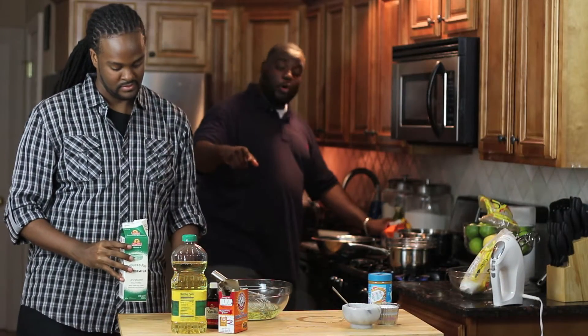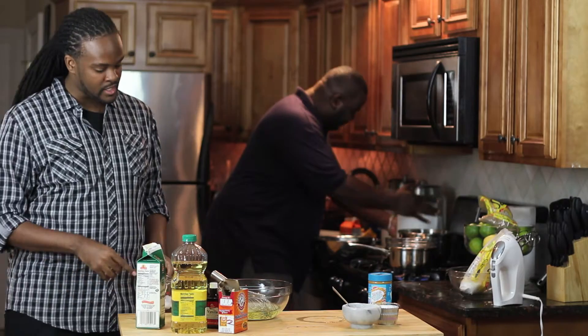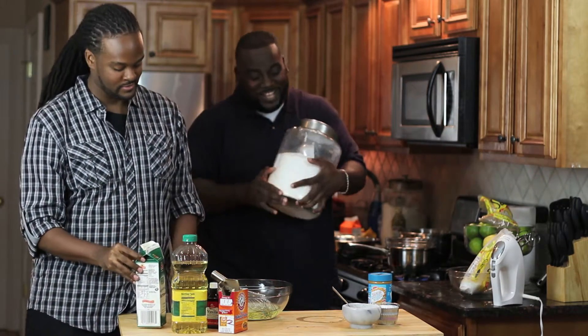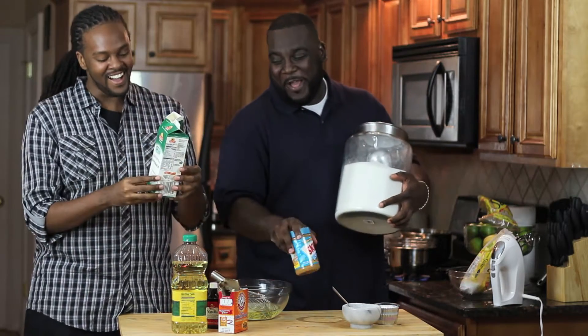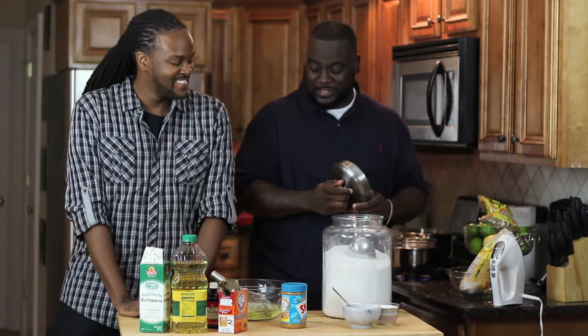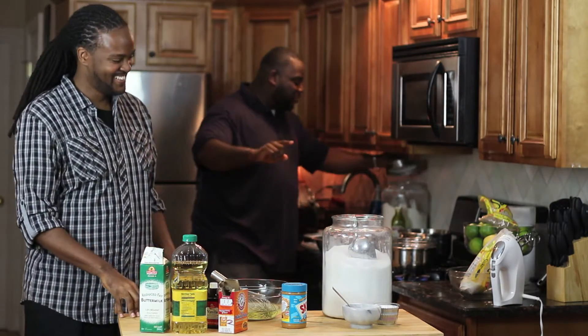So he's just put in some oil. Got a cup of oil and a cup and a half of reduced fat buttermilk. This is so funny because Darren doesn't cook at all — it's not what he does. So you've got to put two cups of sugar in there.